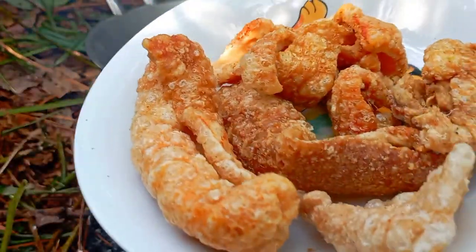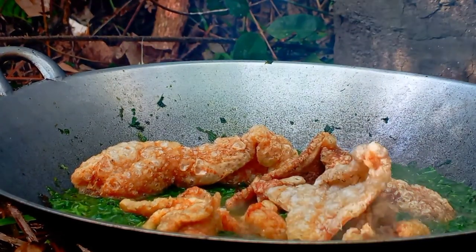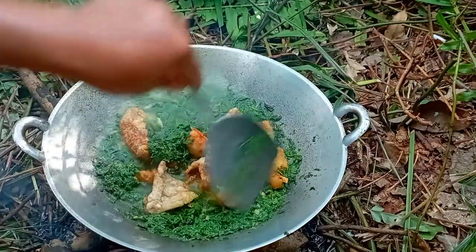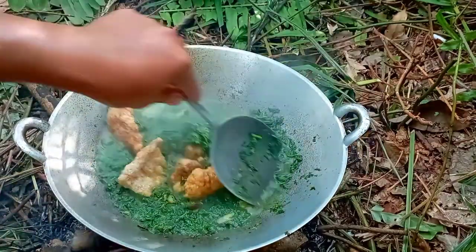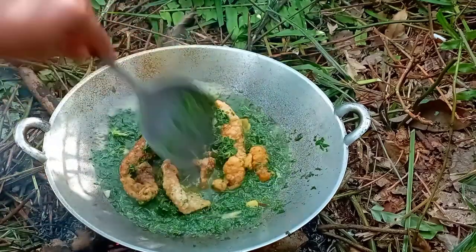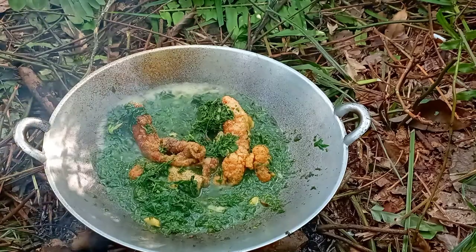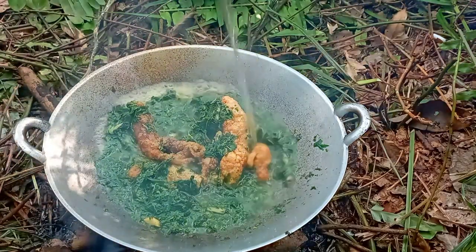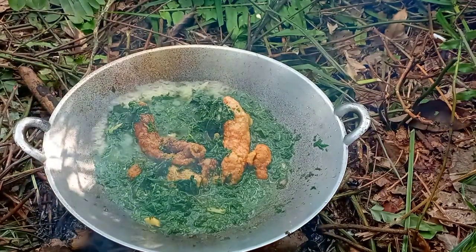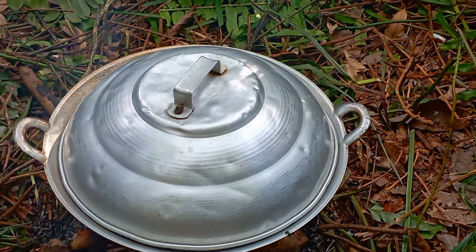When it's hot, I'm going to mix the skin. Okay, I'm going to mix it. I'm going to put it in a little bit and we taste it.